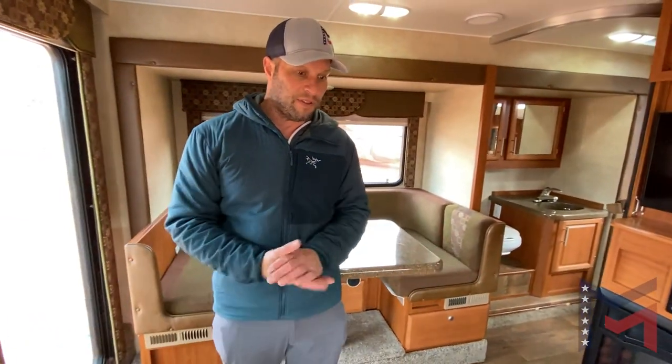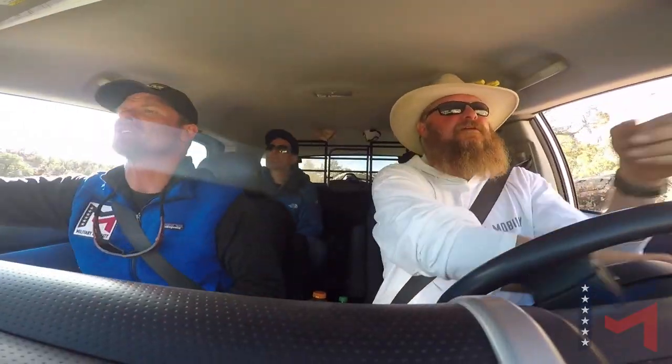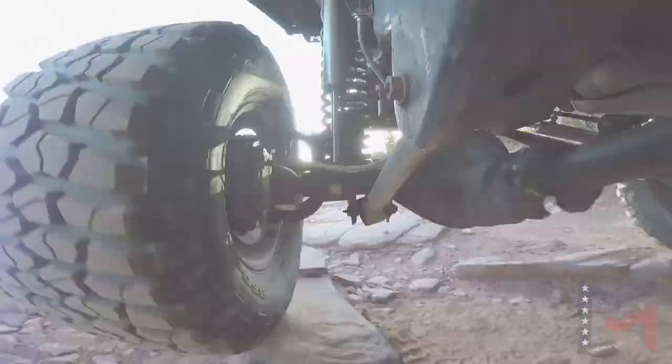Hope you've enjoyed it. This is the Host Mammoth, a 2015 model. This is our base camp for Military Mobility — we do off-road expeditions for veterans. Come check us out, like us, and follow us on Facebook and Instagram. Thanks very much.